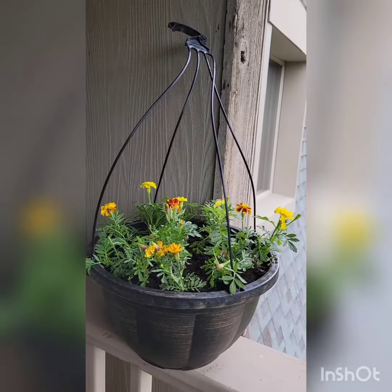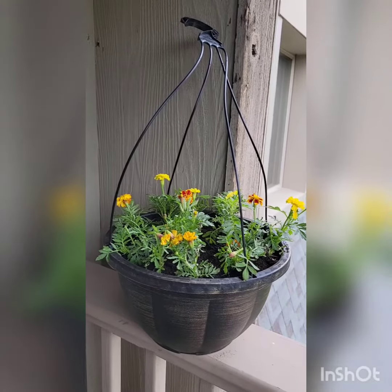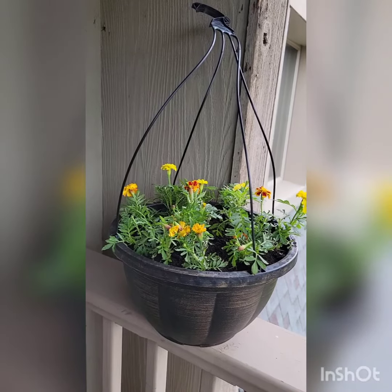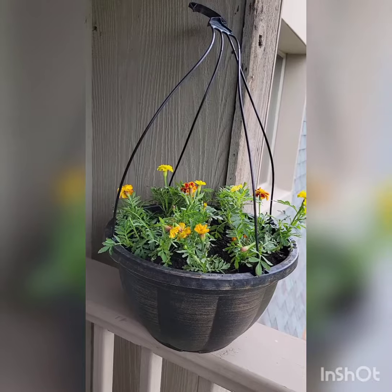Today I'm going to be showing you how to pot flowers in a simple little hanging planter. All together, minus the dirt, this probably cost me about $12.